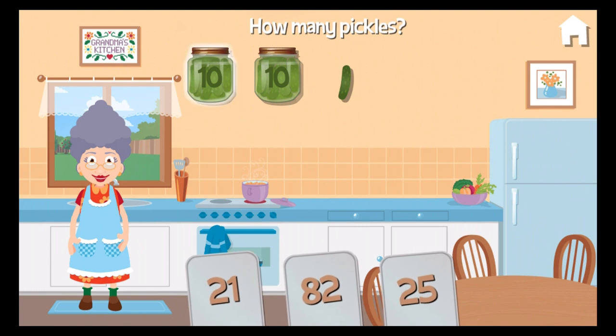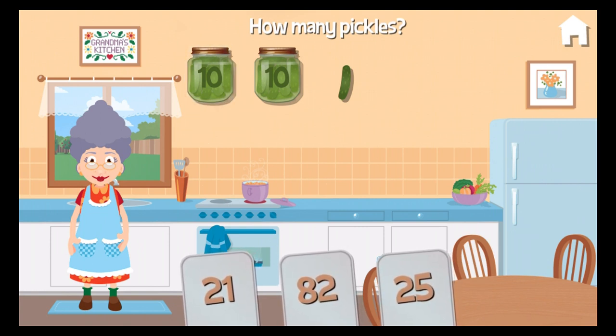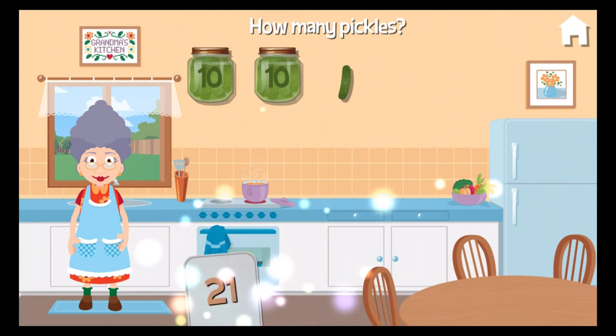Each jar has ten pickles. How many pickles do I have altogether? Great answer!